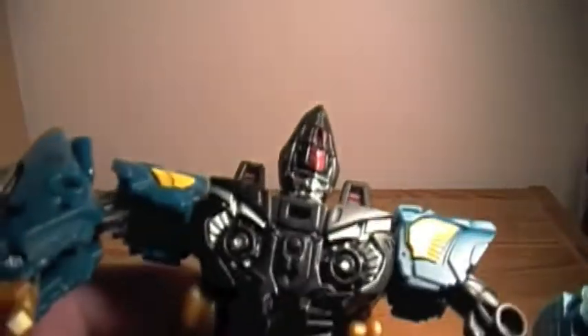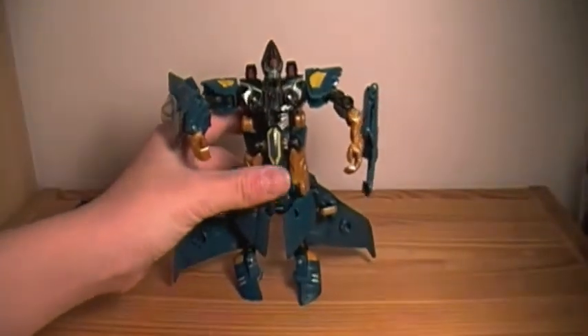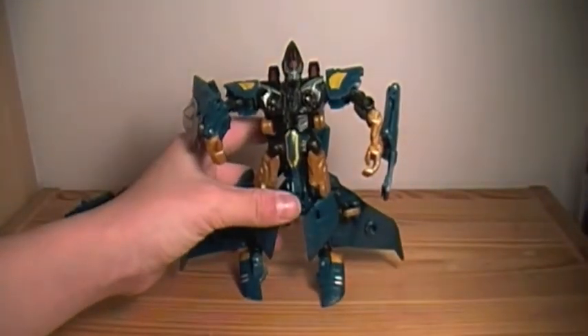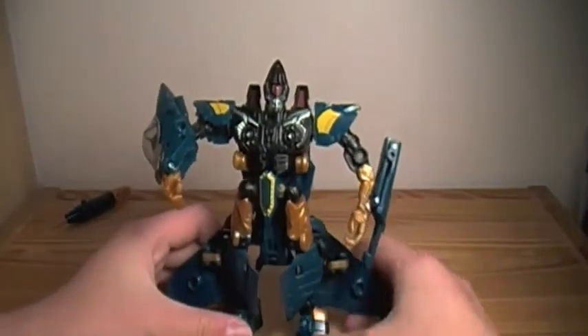And his head looks awesome — it's really cool looking. It's the Cone Head Seekers. Well, one of them. I'm still trying to get Thrust, but having a hard time with that guy — it's kind of expensive.